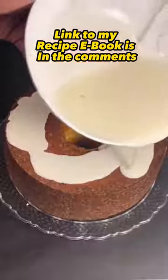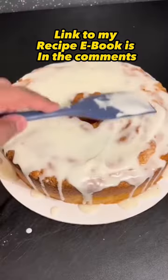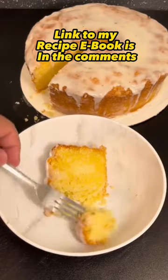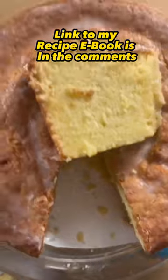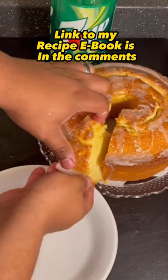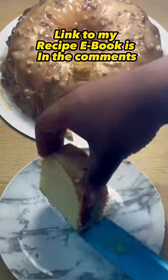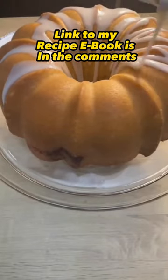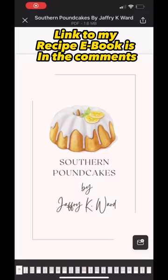After making and selling hundreds of pound cakes, I finally decided to make my first recipe ebook. I took 10 of my most popular pound cakes and wrote a step-by-step instructional guide on how to recreate all of them. Being that this is my first ebook, I'm selling it for cheaper than I would have normally, because I want you guys to have the best instructional guide possible. The link will be in my bio.